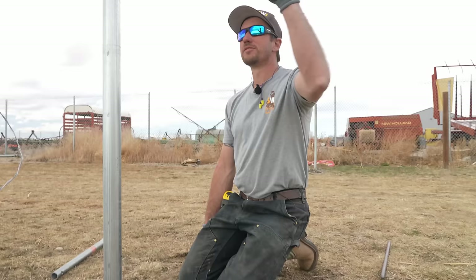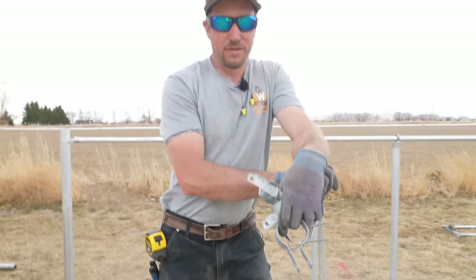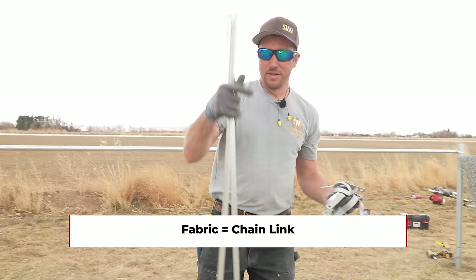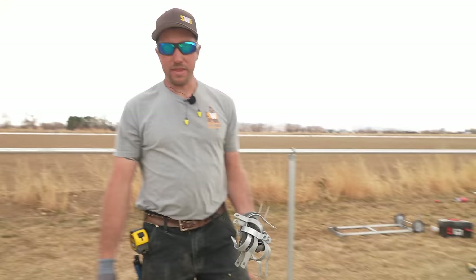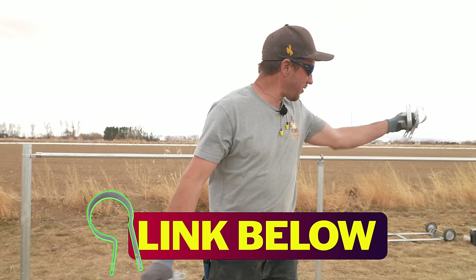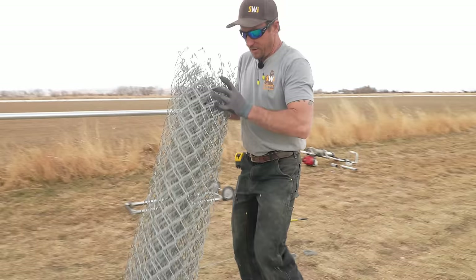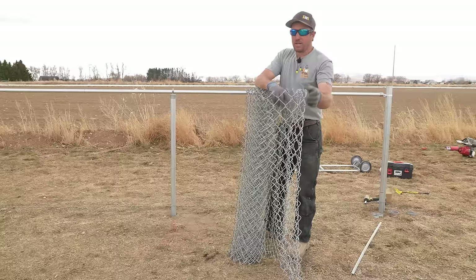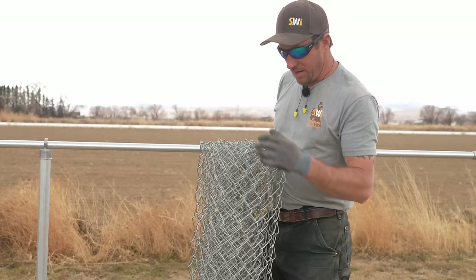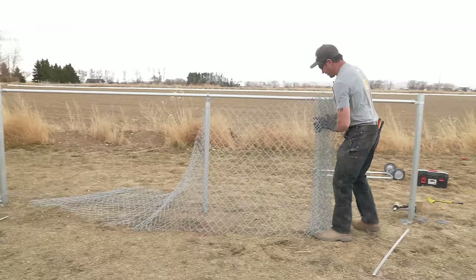Let's cover our steps so far: posts driven, top rail on, loop cap on, tension wire on. Now it's time to lay out everything for installing the fabric. We're going to need tension bars — one at each terminal post — and we need to lay out our tension bands: four on each end. Some may get away with three, but we use four. Now it's time for the exciting part — running the chain link. Standard is 50 feet per roll. This is a 48-inch, 11-gauge, two-inch diamond chain link, 48 inches tall.